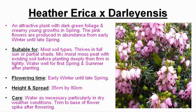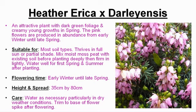Erychidoliensis is an attractive plant with dark green foliage and creamy young growths in spring. Flowers are produced in abundance from early winter until late spring. It is suitable for most soil types and thrives in full sun or partial shade.